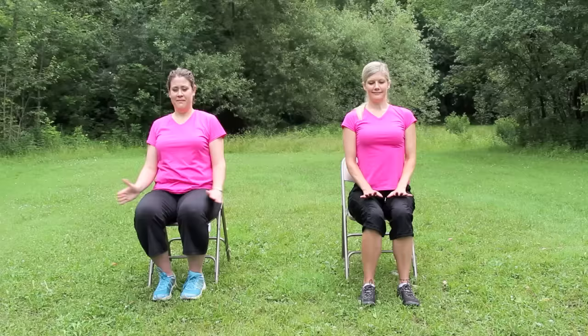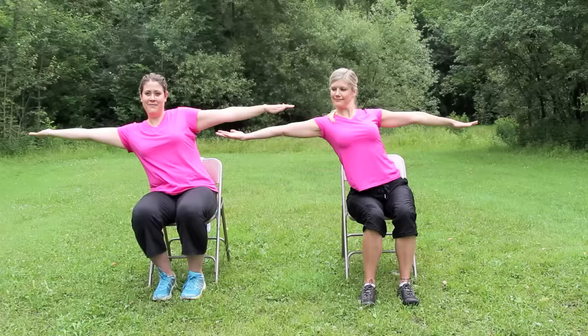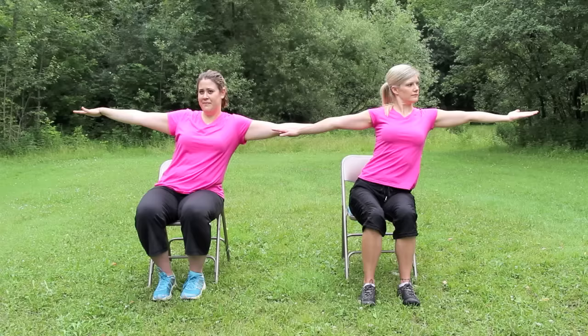We'll do that one more time on each side. When you're ready, reach the arms up. Right palm turns up and reach over the right. Exhale, back to center. Inhale, reach to the left. And exhale, back to center and lower the arms.